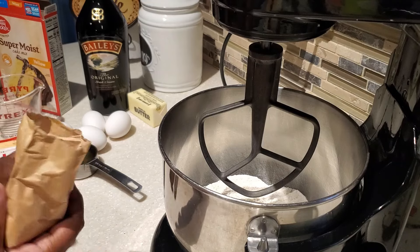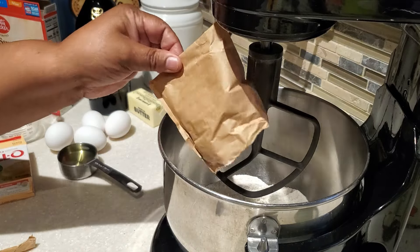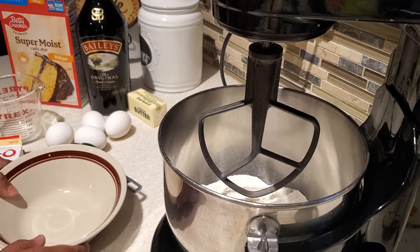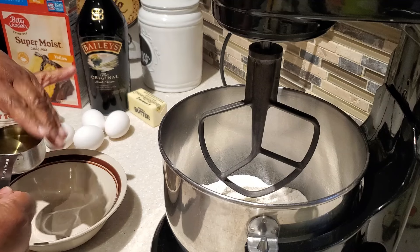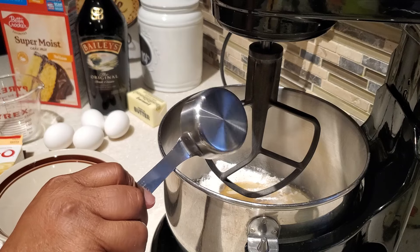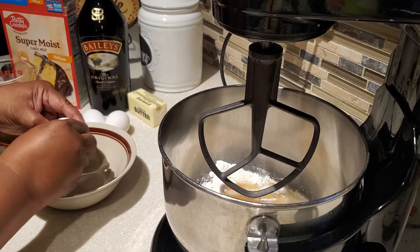I also put in a fourth of a cup of milk — I'm using 2% milk, but whole milk will work just fine either way. In the description box below I will have a list of all the ingredients you need to make this delicious Irish cream yellow cake with the buttery glaze. To my mixing bowl I added in a third of a cup of vegetable oil.